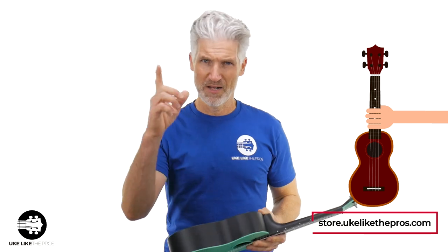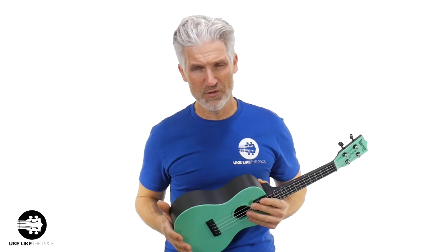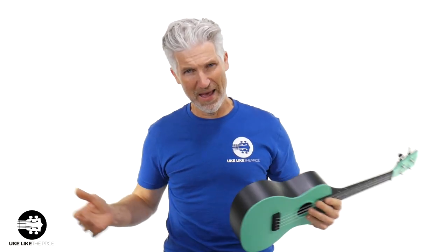Store.ukulelepros.com — that's my store, the number one store on the planet, in the universe. We normally do the soprano ukuleles, but this one I wanted to do the concert ukuleles. So are you ready? Let's dive in and see how this bad boy sounds.